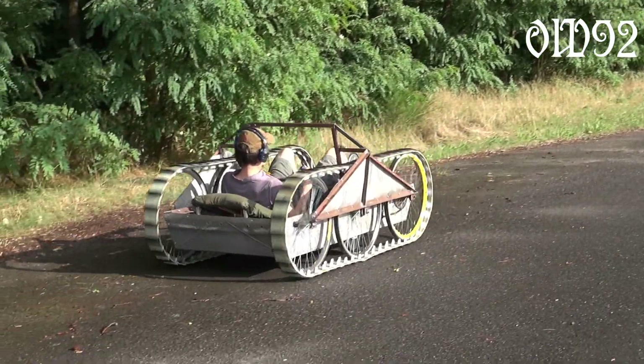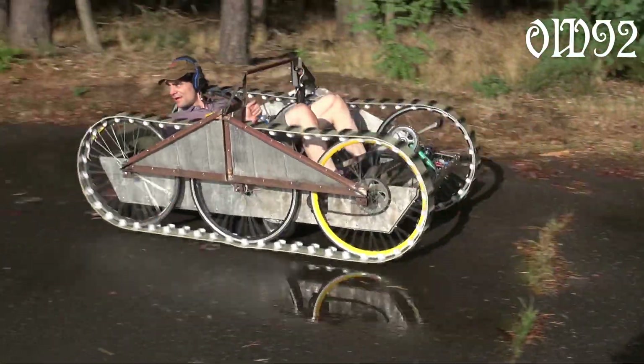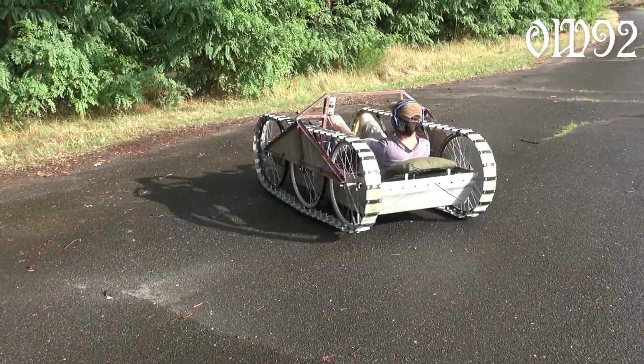While driving backwards, you have to watch your feet's position first, because those pedals are turning too. You could call it a safety issue.